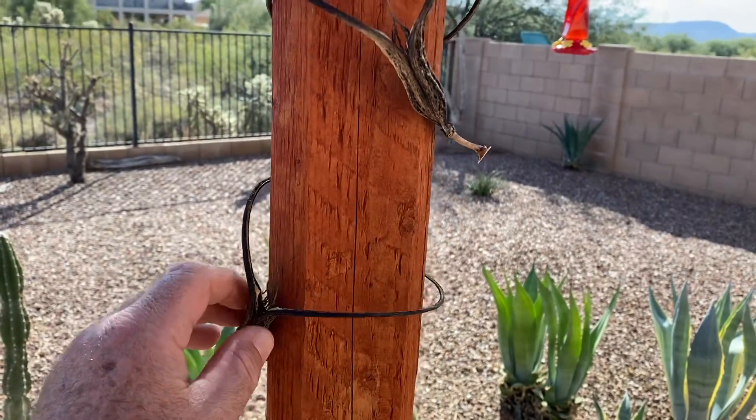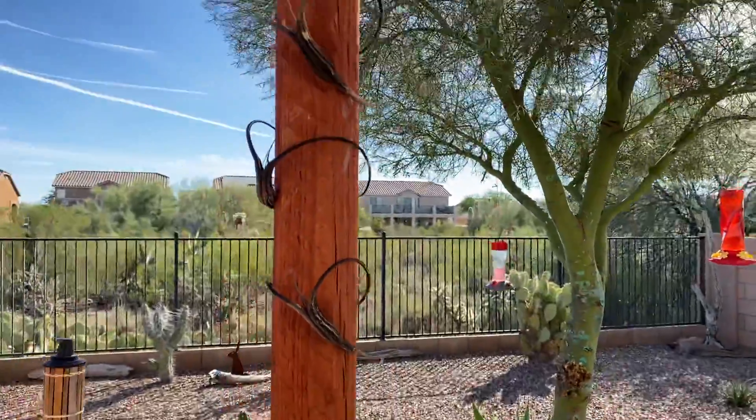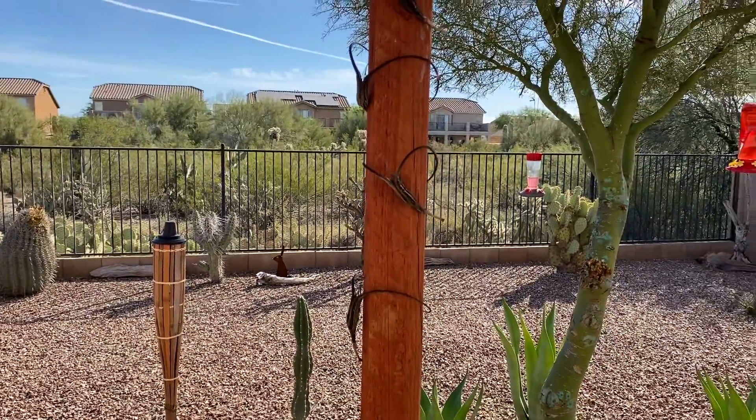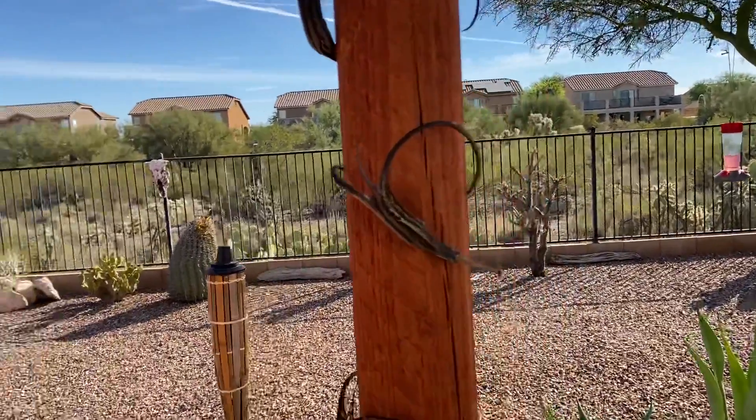So we'll let these things go and see how it turns out. But that's devil's claw, if you didn't know or never saw one.